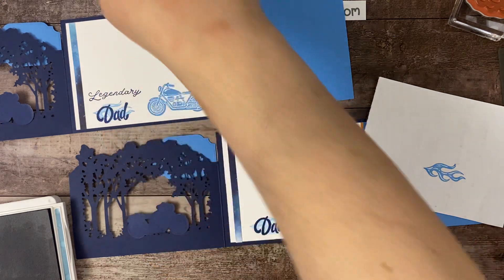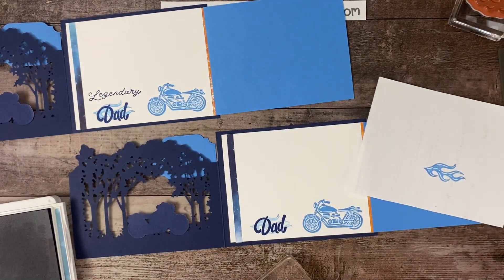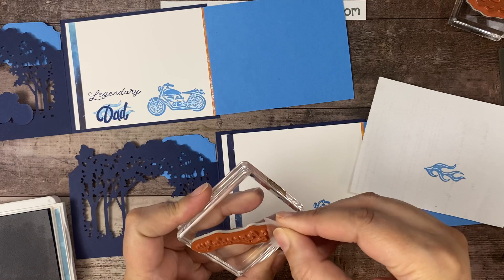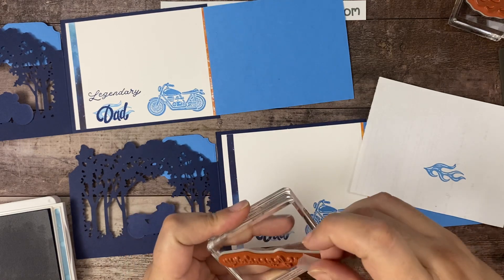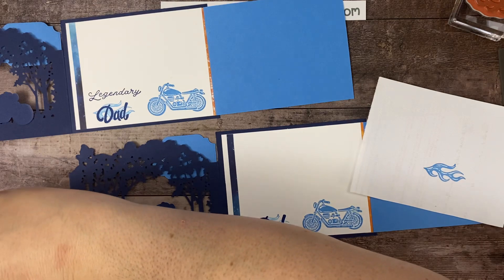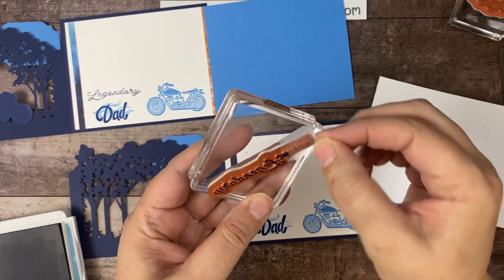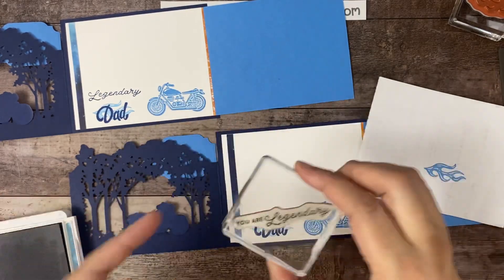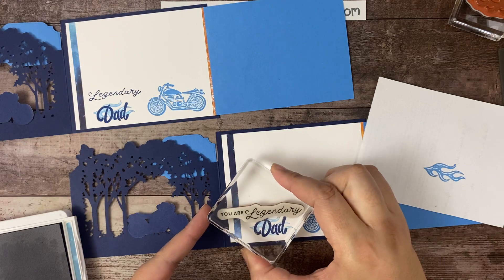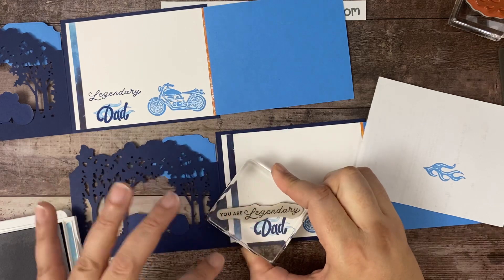The next step is the word 'Legendary' — the stamp says 'You Are Legendary.' Again I'm going to grab a little piece of tape and make sure it's over the words 'You Are' — I don't want those to have any ink. I just want the word 'Legendary.' I'll ink that up, then remove the tape, and stamp that so it says 'Legendary Dad.'